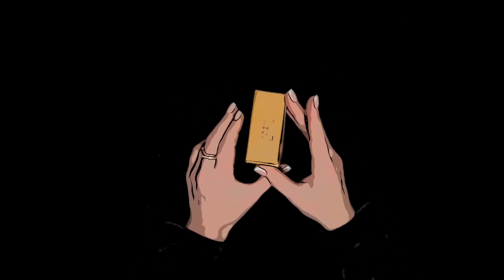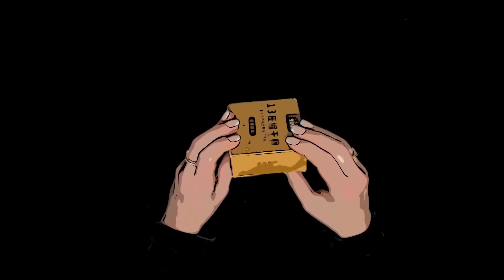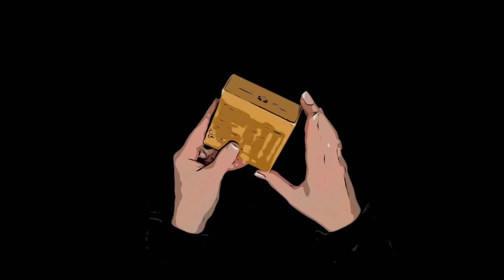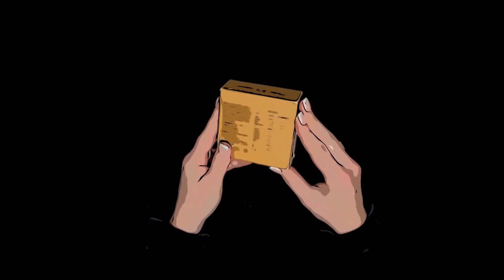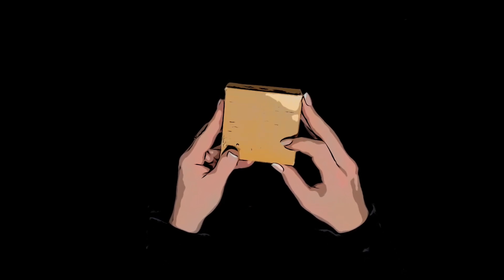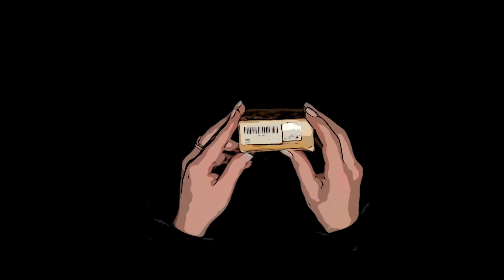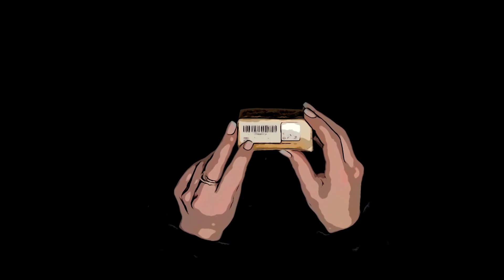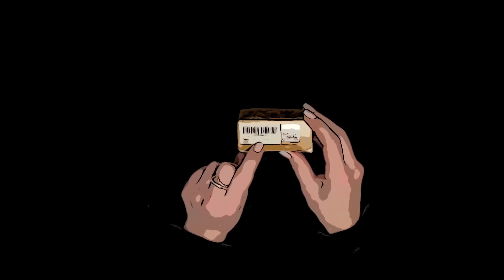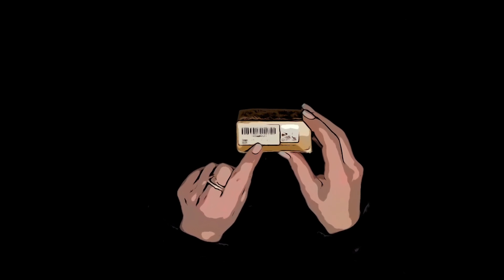There's not a word of English on there. I have absolutely no idea. There are some percentages here, but a percent of what I don't know. And it just says 'emergency food ration with long shelf life.' That's it.